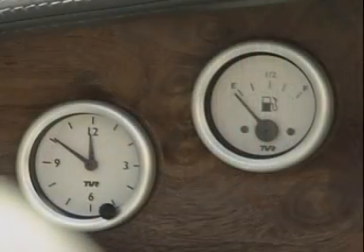Sometimes, things aren't quite what they seem. This car body looks like it's made from metal, but it's not. Actually, it's a composite material which is stronger than metal.